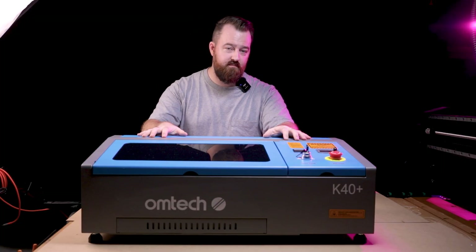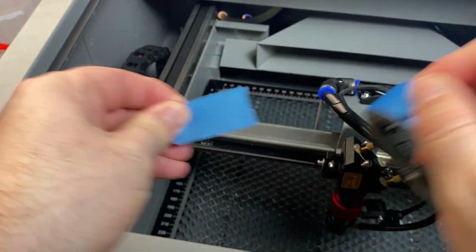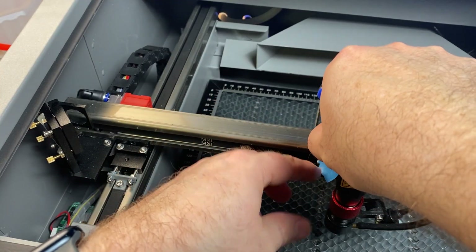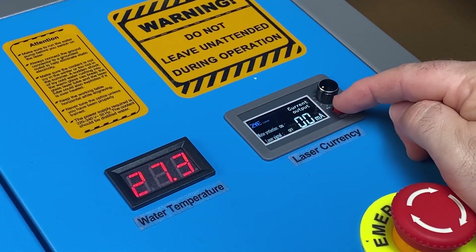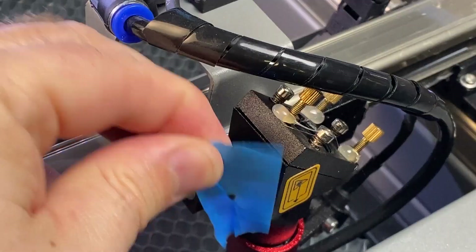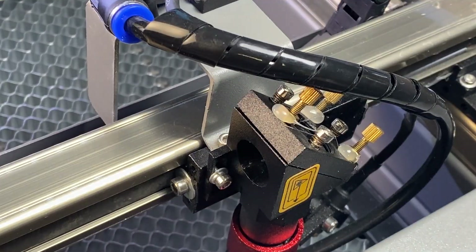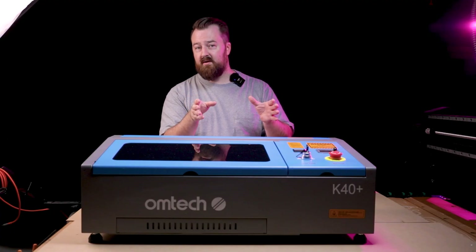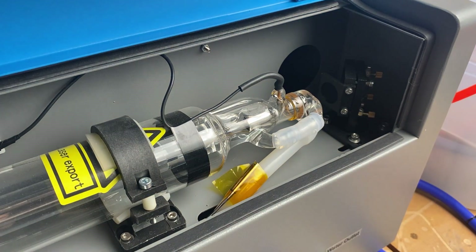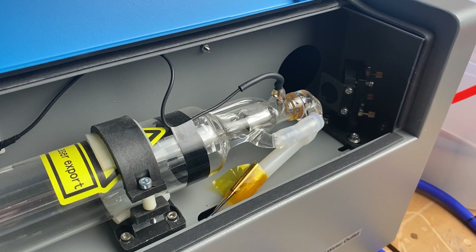Calibrating the machine is really important because you have to make sure the CO2 laser is hitting the centre of all mirrors. I put a bit of tape on the third mirror — the x-axis mirror that fires straight down — and tested it. I noticed the laser dot was slightly off, which can happen during shipping. I opened up the rear and adjusted the first mirror to tweak the laser direction, making sure the laser power was turned off each time I accessed the rear tube.